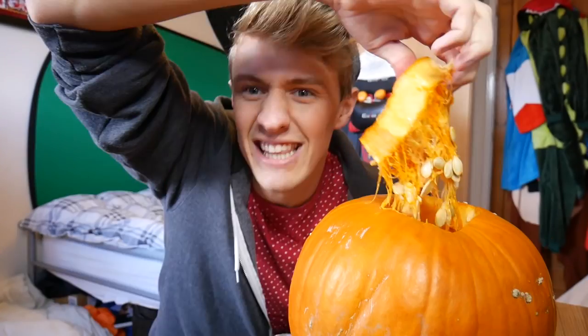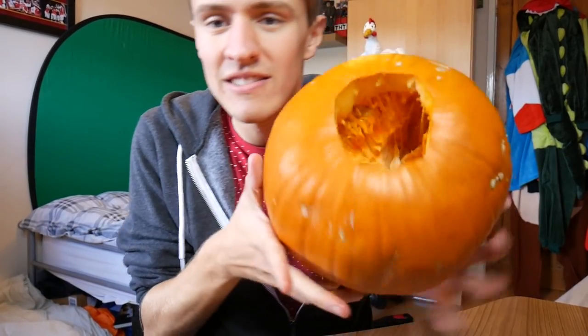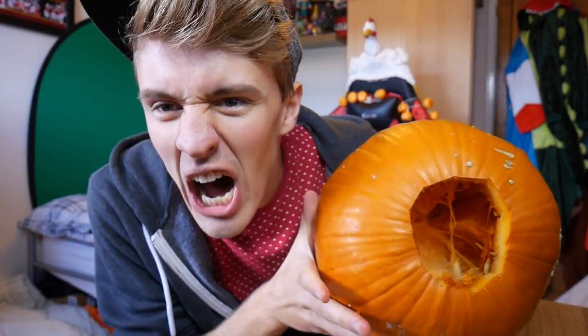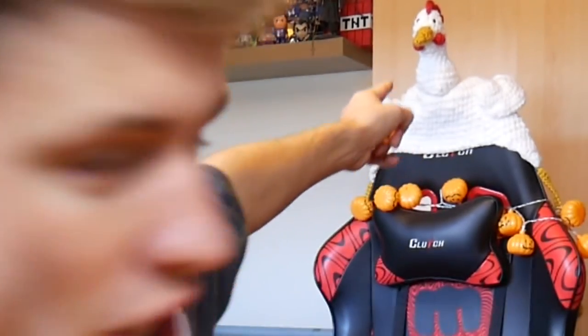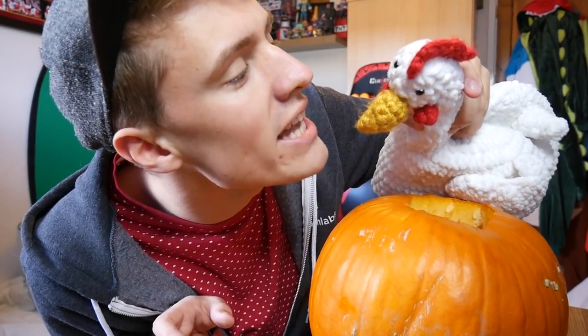Warning to any pumpkin lovers at this point — this is where it gets a little bit messy. There it is! Oh, this bit's just disgusting. Oh no! It doesn't smell great either. I hit the light. If you say one more word, your head's gone.